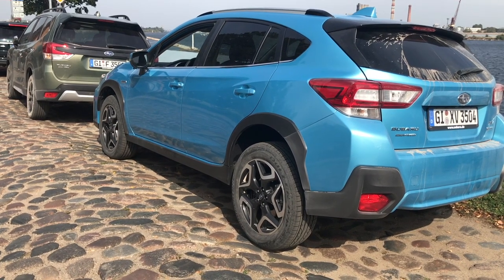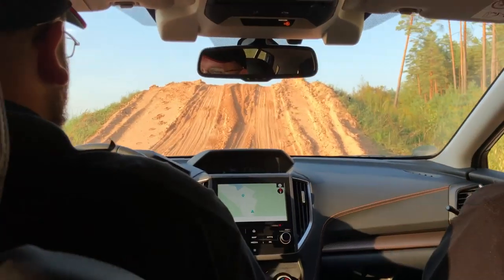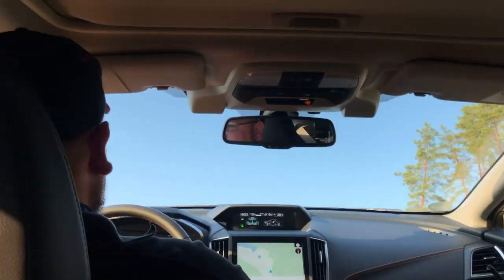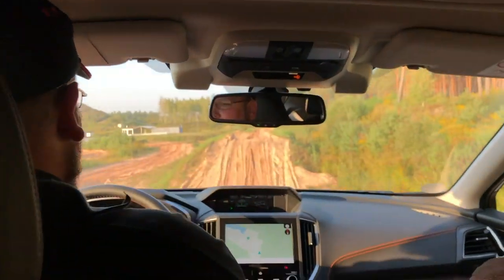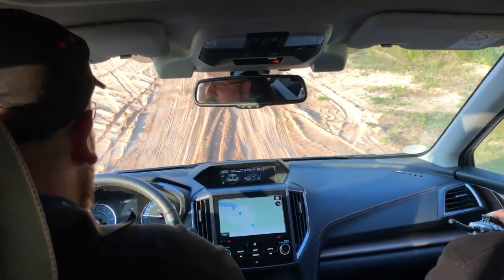Both of these cars have been off-road — actually been extreme off-road — and are very capable. But with the XV, because it's my first time dealing with it, I will show you some of the features.